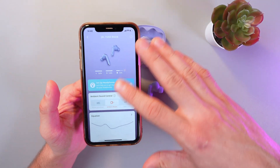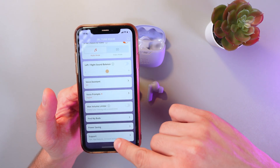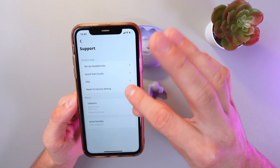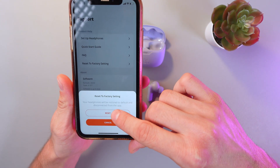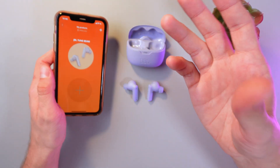The menu has opened up. Scroll down and find your support section. Click here and click 'Reset to Factory Settings' in the product help section. Confirm resetting by pressing reset, and now your headphones are reset and both of them should be working.